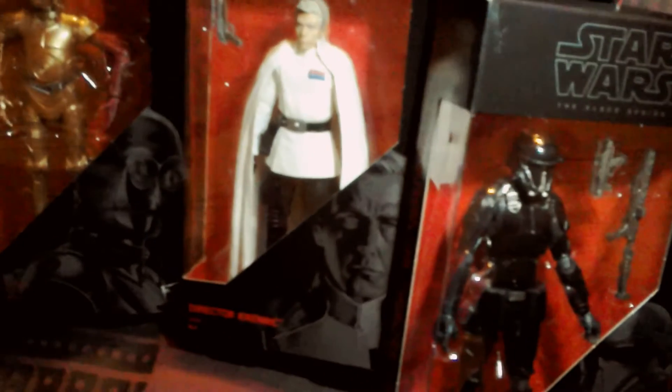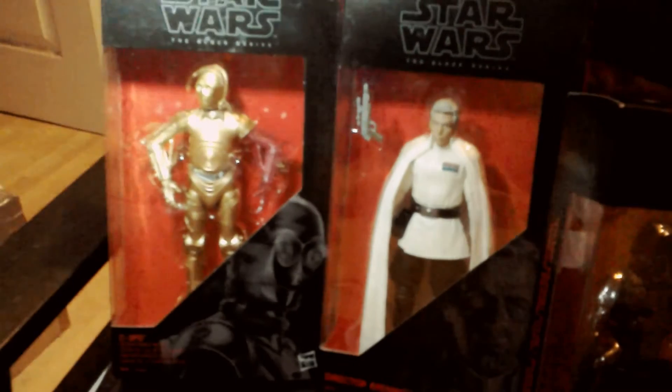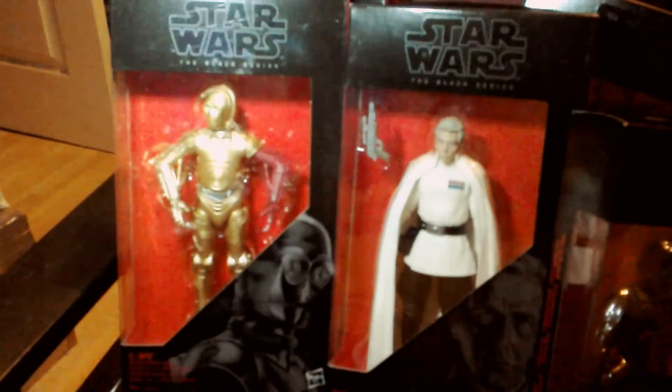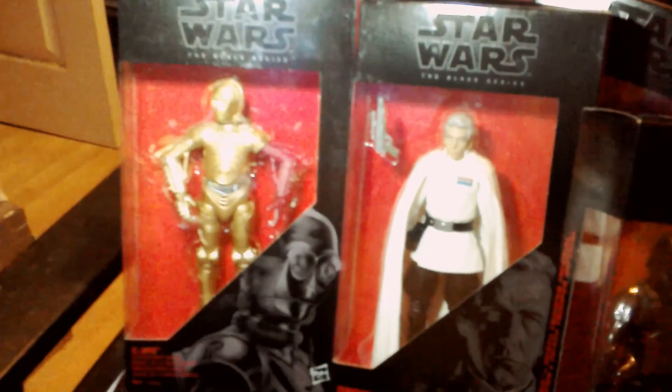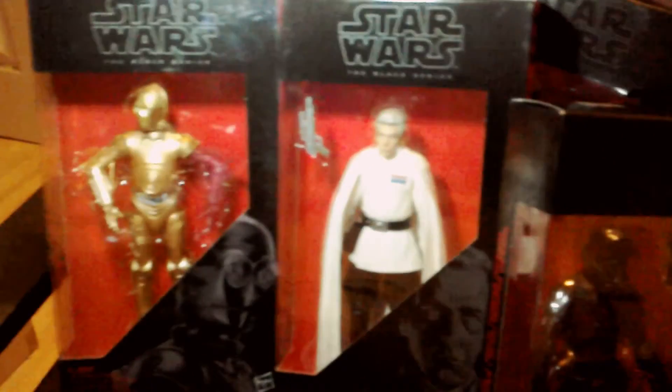It's sort of schoolboy-type humour for Generation X. But if you go to Toys R Us now you might be able to find these figures for £9.99, and I think that's a real bargain - C3PO, Krennic, Scarif, and Jyn Erso, and whoever else you're looking for.